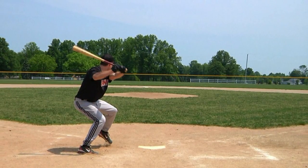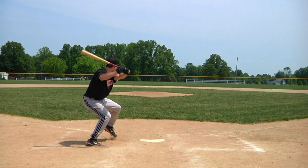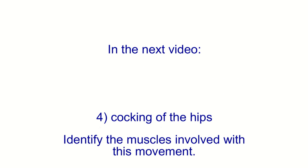Besides creating momentum and loading the powerful muscles of the back leg, another purpose of the timing step is to cock the hips. In the next video, we will discuss this fourth noticeable movement during the loading phase — the cocking of the hips — and identify the muscles involved with this movement. Thanks for watching the video, and if you would like to, please leave a comment or suggestion regarding this segment of the Anatomy of the Baseball Swing.